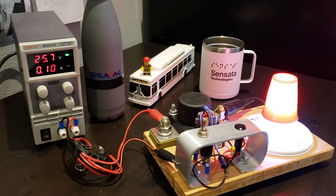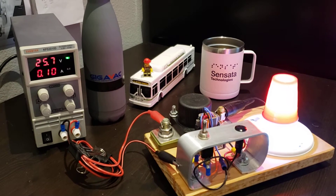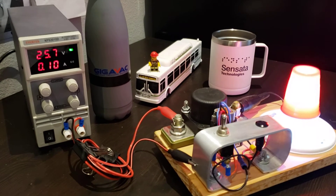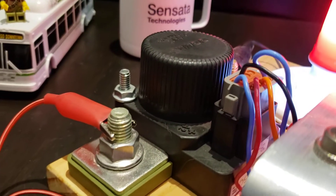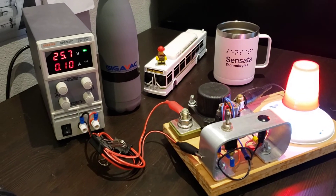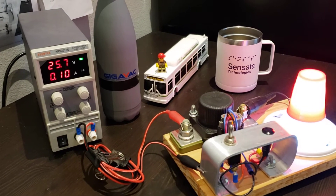Hello and welcome back to another Gigavac Tech Talk. I'm your host Brian, and today I'm going to show you how to use the MXSL contactor — that contactor device right there. This is the automatic low voltage disconnect contactor, otherwise known as the battery saver.